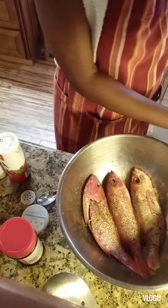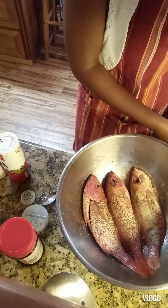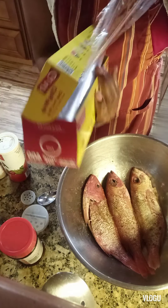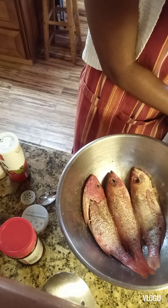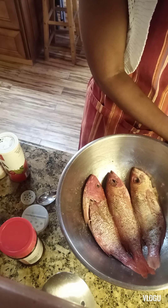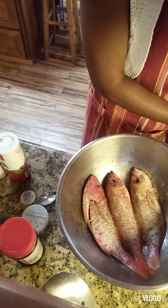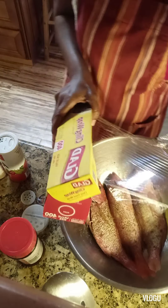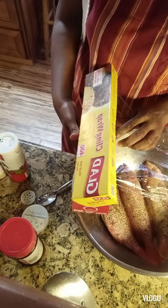That is done. What I'm going to do now is cover it with plastic cling wrap — just seal it good so that all the seasoning can melt into the fish nicely. Remember, this fish we're going to stuff and then bake in the oven.